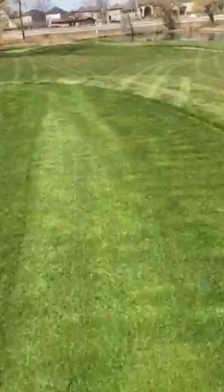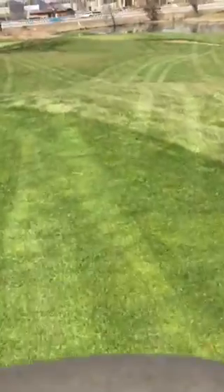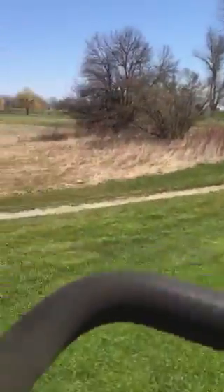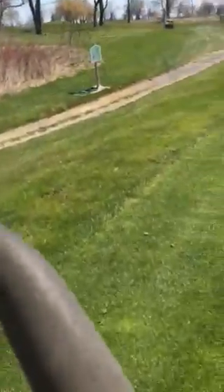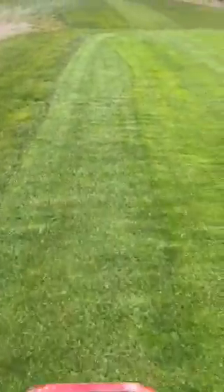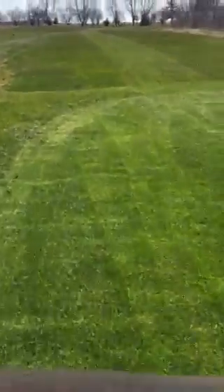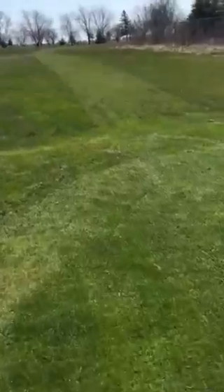We like to keep the pattern going and kind of take pride in the tees. Hopefully golfers follow along and don't drive on it with golf carts — we see that a little bit, and it makes tire marks and wrecks the pattern, so it's something we definitely advise against. We'd appreciate everyone staying off of those.